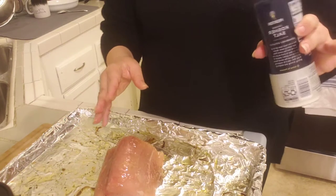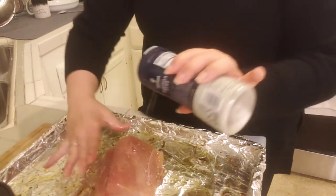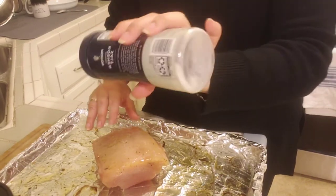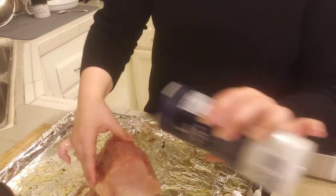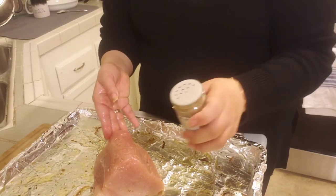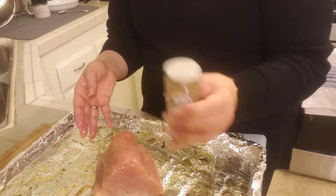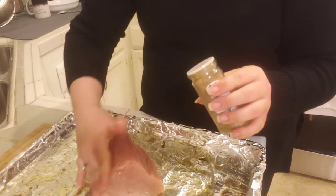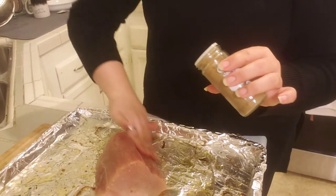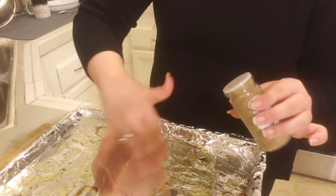I'm going to try to keep one hand clean. I'm going to salt first — you do want to get all sides. Then my coriander; I don't want to use a lot but I do want to season this. This is going to be in the oven for quite some time, probably about half an hour.